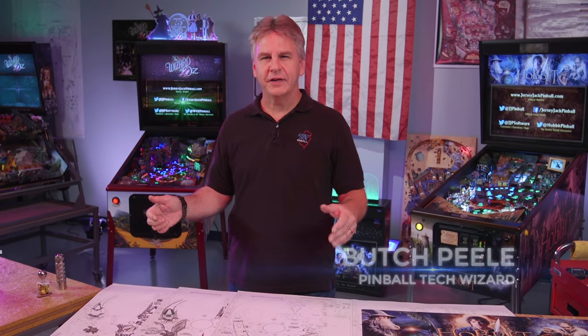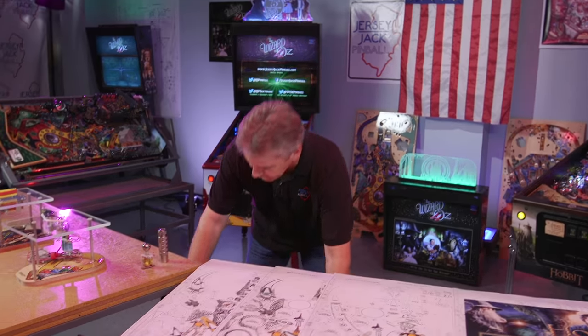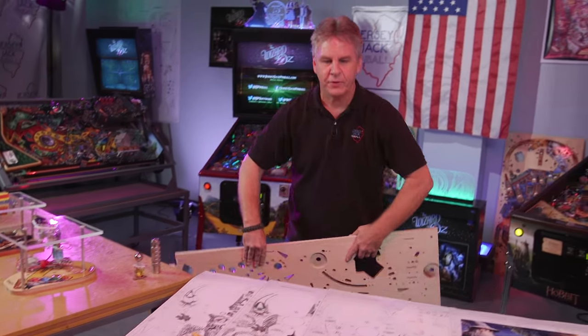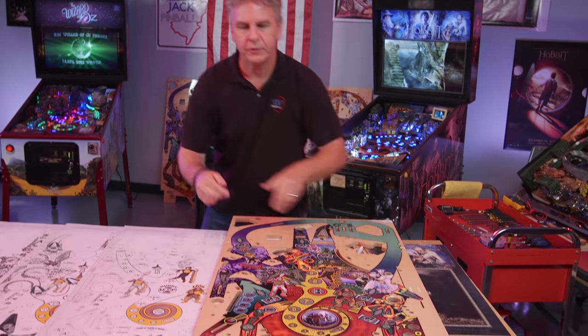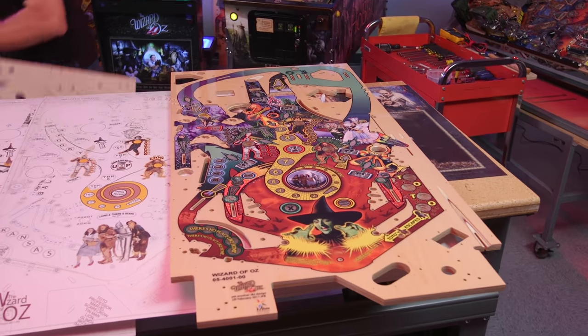Hi, Butch Peel here from Jersey Jack Pinball. I just wanted to take a few minutes today to talk about playfields with you. How does Jersey Jack Pinball make our playfields? Being at the factory up here, we just happen to have a couple of them handy — that's the Wizard of Oz and the Hobbit, unpopulated blank playfields.